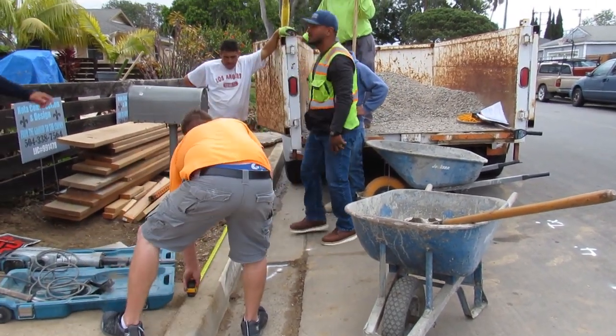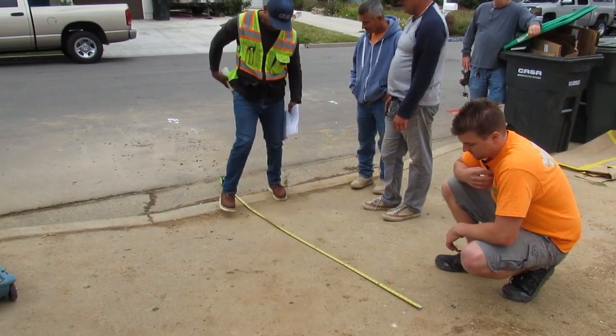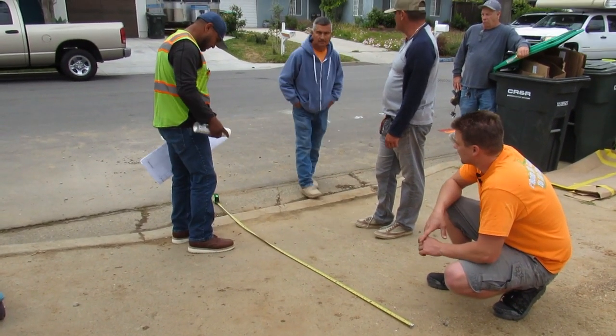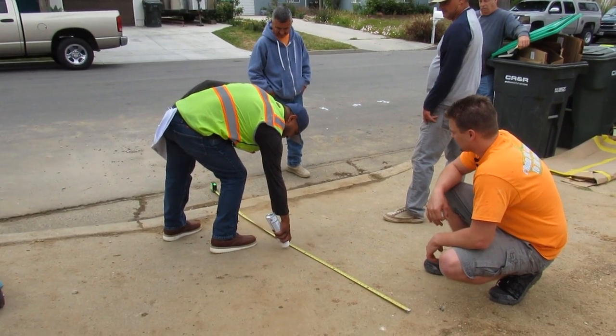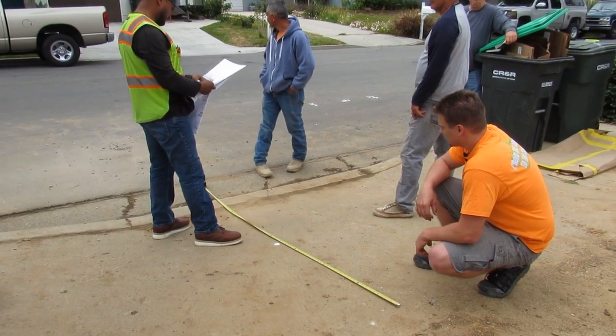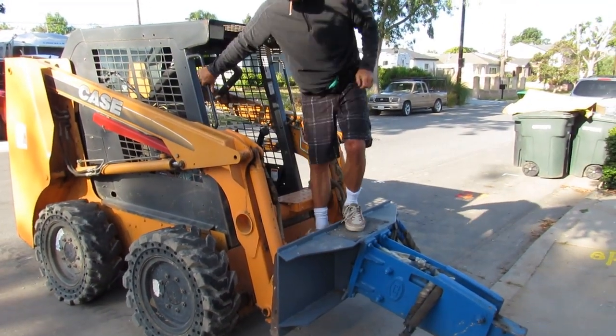That's Cy from NOLA Construction — he's the general who hired me for the job. He hired me to take out the city approach, which is considered city property. There are no sidewalks in this neighborhood, and they want me to take the curb and gutter and four feet of the asphalt out.